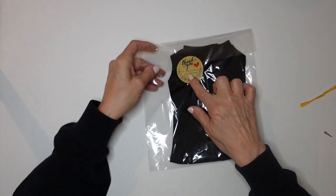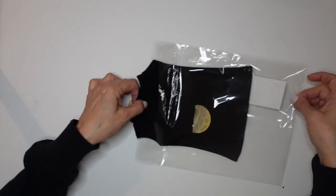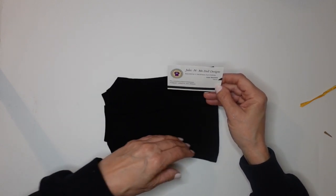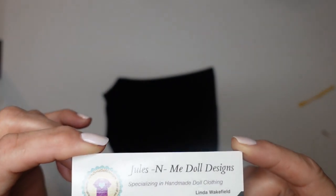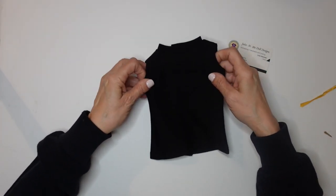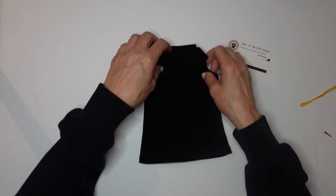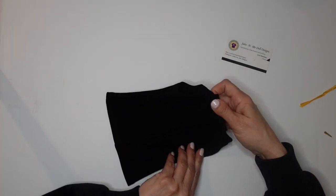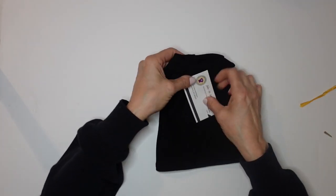I like how it's packaged. A little thank you note — 'Thank you for supporting my small business.' We have a business card. Linda is the shop owner, and this is her Etsy shop. Once again I'll put a screenshot so you can find it, and I'll also include a link in the description for everything I'm showing you. This is a dress — very well made, finished seams, and Velcro in the back. Very nice. I have an idea of what I wanted to do with this, so more to come on that. Next package.